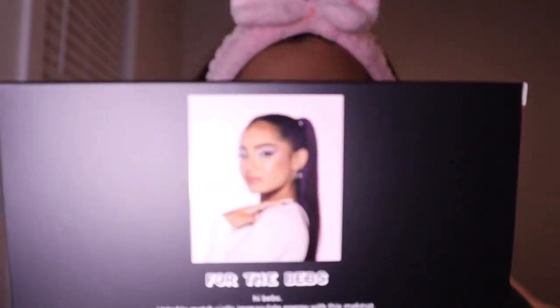On the back is a picture of the gorgeous Avani — such a cute picture, I love it. It says 'for the Bibs,' because that's what she calls her supporters: 'Hi Bibs, I tried to match your immaculate energy with this makeup. My love for makeup is off the charts, same goes for my love for all my Bibs. P.S. whoever is reading this, I couldn't wait to see what look you create.'